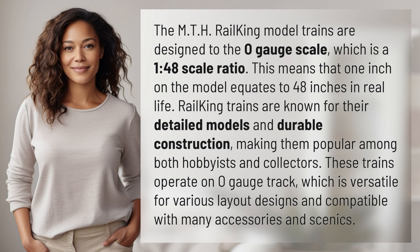The MTH Railking model trains are designed to the O gauge scale, which is a 1:48 scale ratio. This means that one inch on the model equates to 48 inches in real life.